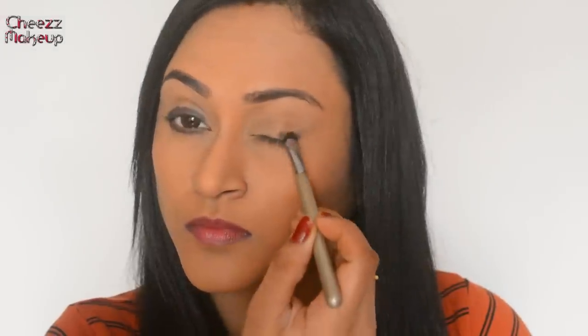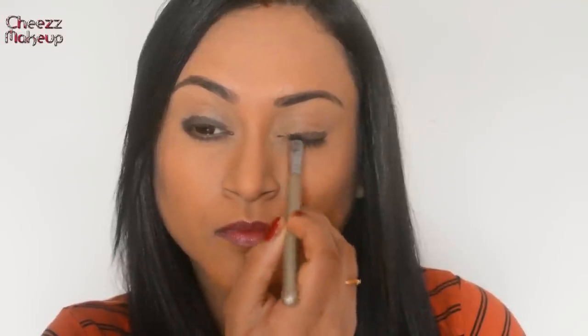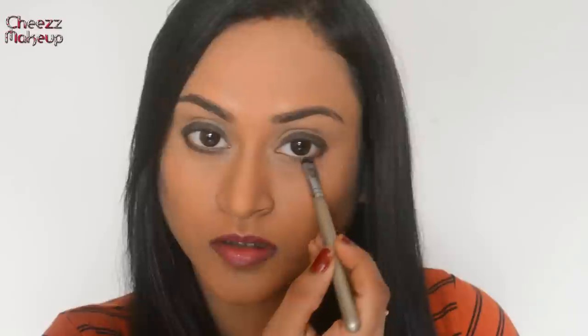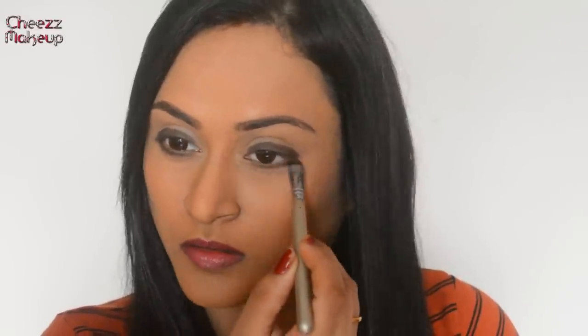I'm going to take Embark, a beautiful dark brown eyeshadow from MAC, and apply this close to my waterline. Then I'm going to take this LACME eyeshadow palette, use the lighter brown eyeshadow, and blend it over the darker eyeshadow.